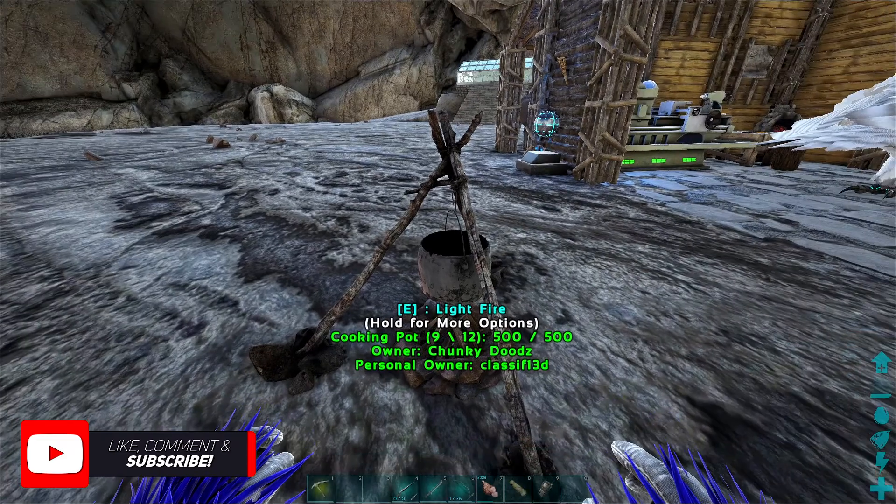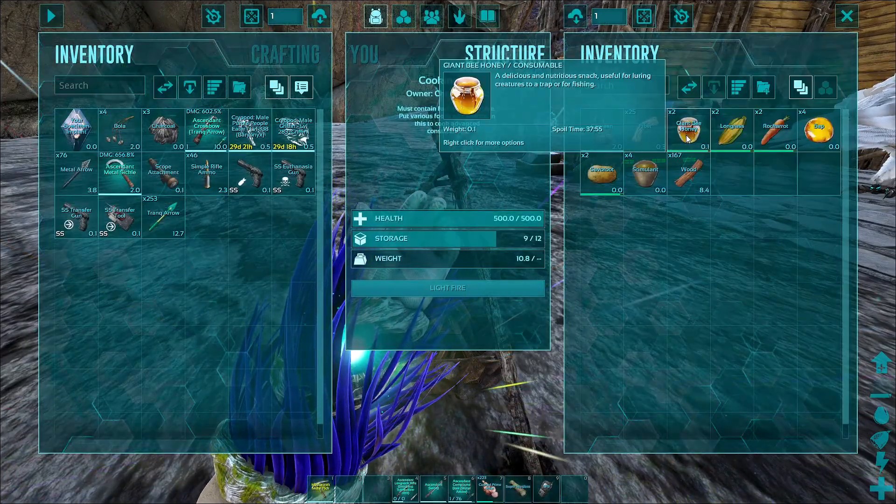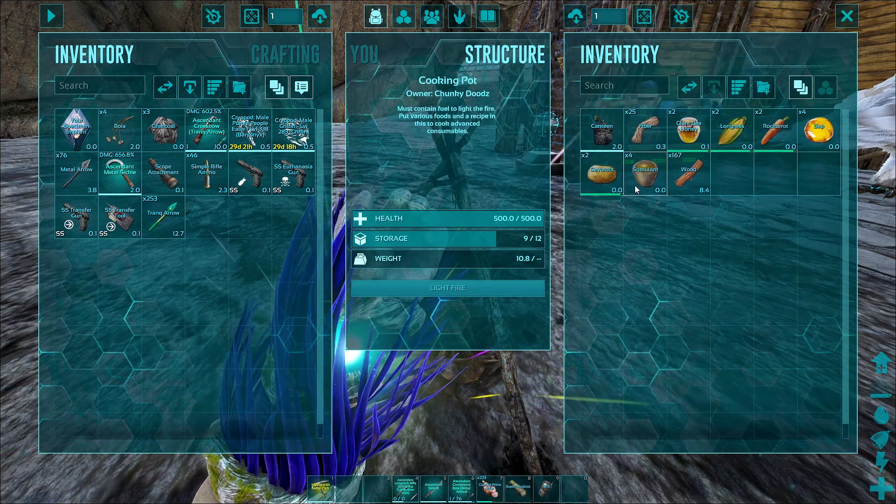All you need is a cooking pot, and inside the cooking pot you want to put 25 fiber, 2 giant bee honey, 2 long grass, 2 rock carrot, 2 saveroots, 4 sap, and 4 stimulants.